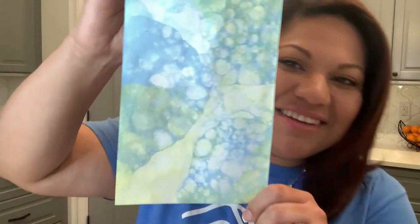So once all the bubbles have popped on their own, this is the design that it'll make. Pretty cool, huh? So once we start using other colors, you can make different designs. This is what I made earlier. So let's see what we can create together.